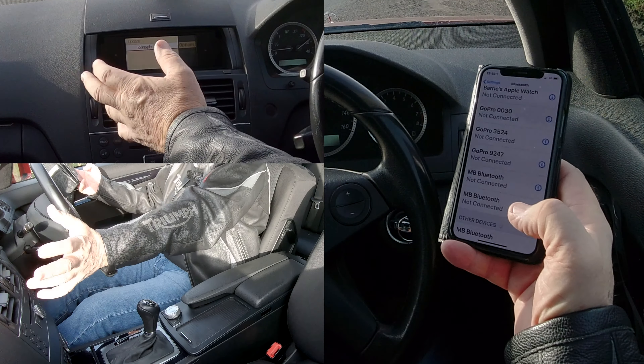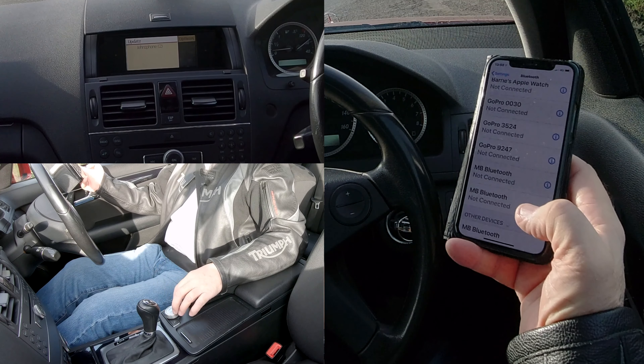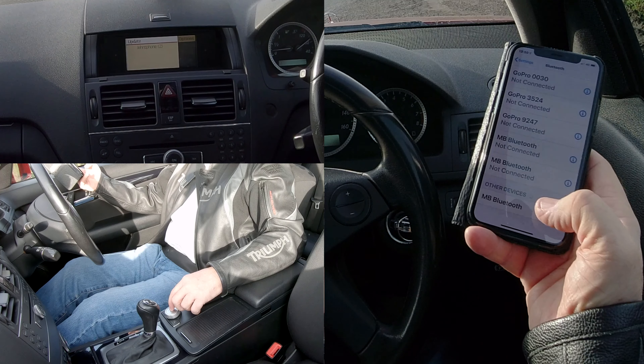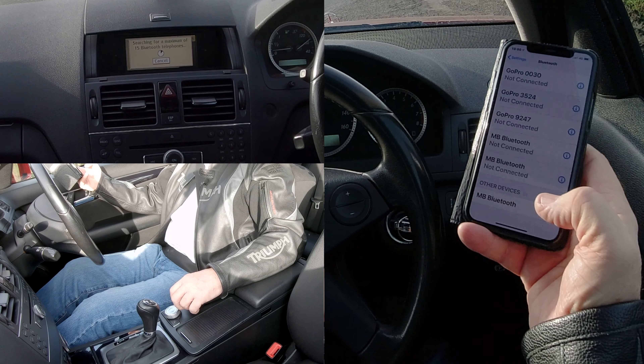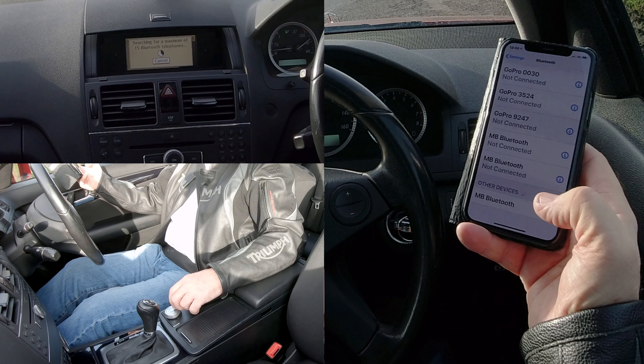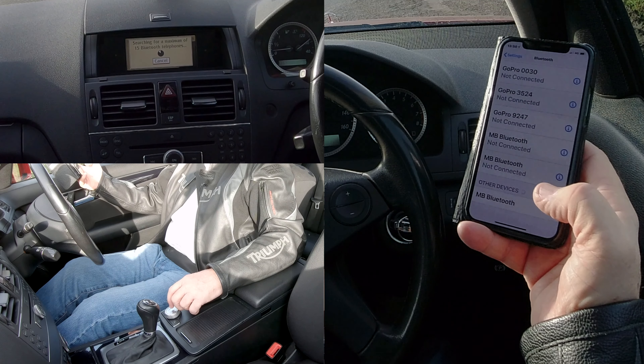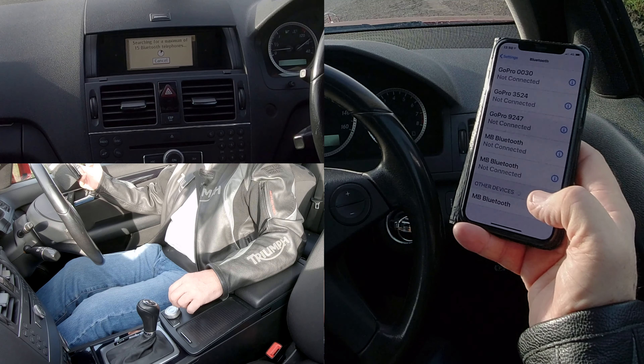You've got 'update' at the top which isn't highlighted, so we just turn the rotary control until 'update' is highlighted. You'll see Mercedes-Benz Bluetooth come up there. Click update — it's searching for a phone now, searching for a maximum of 15 Bluetooth telephones, which is very good because a lot of them only do five.